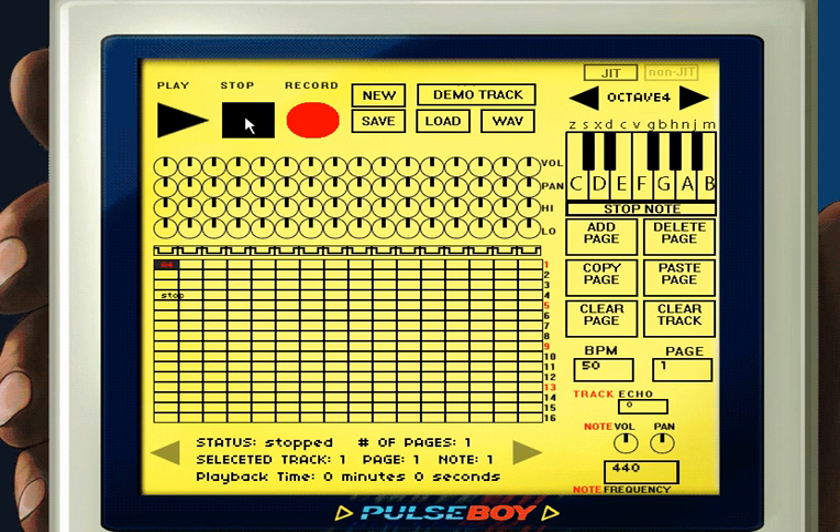Another thing you might notice is that the note in the grid has a number beside it. The number represents the octave that the note is played at. To increase the octave, click the right arrow beside the word 'octave' at the top right. To decrease the octave, click the left arrow.